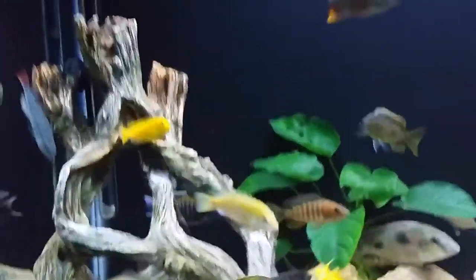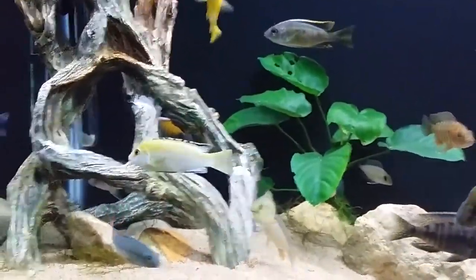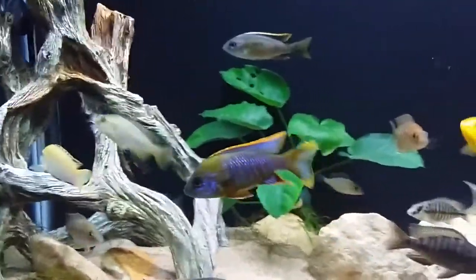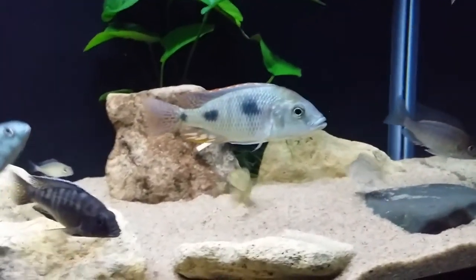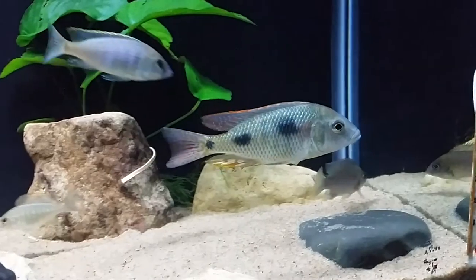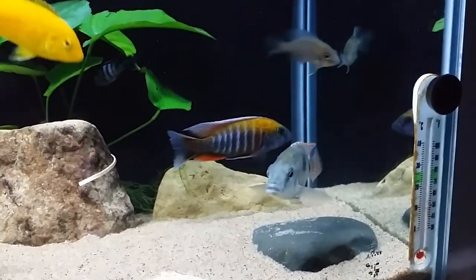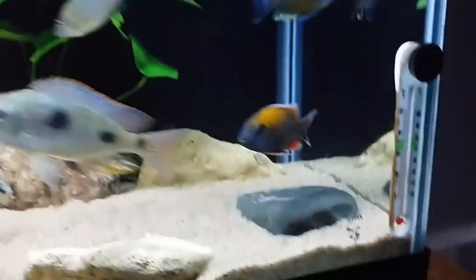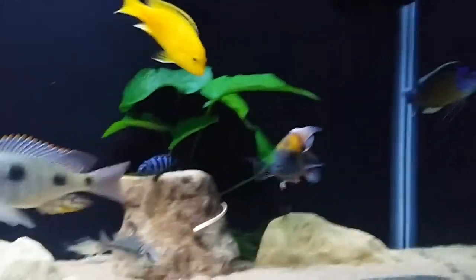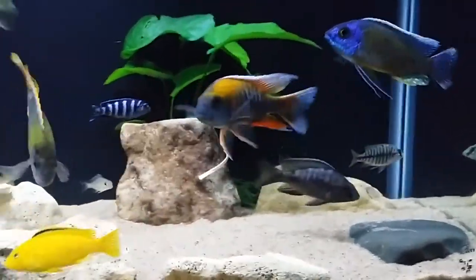He's doing really good — he actually became the boss of the tank again. This guy is insane. Look at my intermediates, you can tell he was the boss. Look at those black dots, they will not fade away because this guy is just on him. You can tell right now, look wherever he goes — everybody just gets out of the way. So yeah, he's the boss again, big boss.